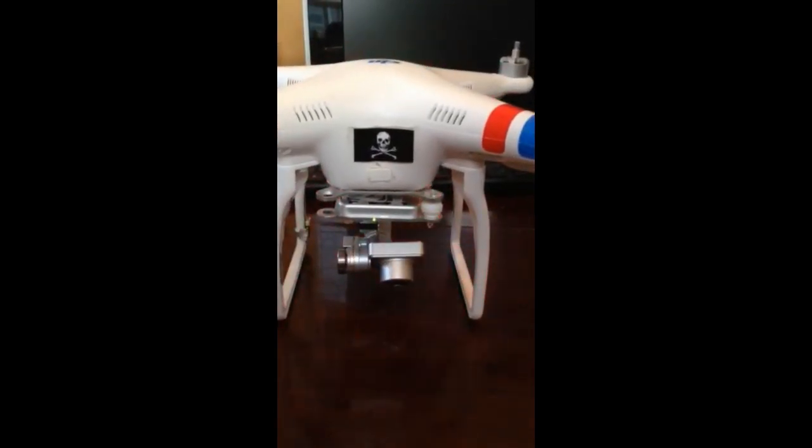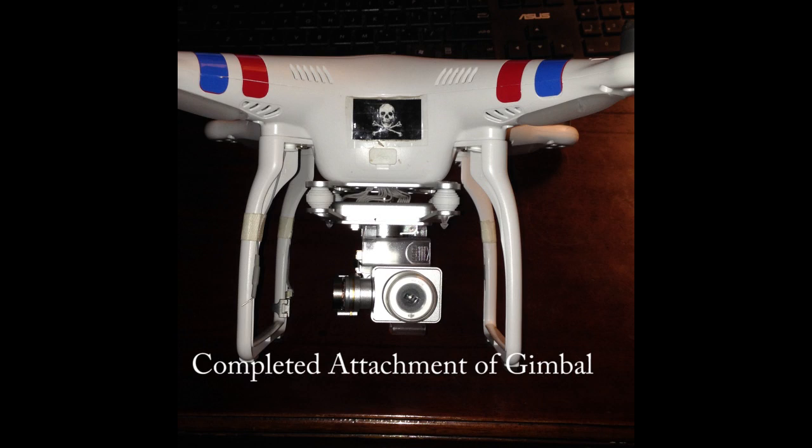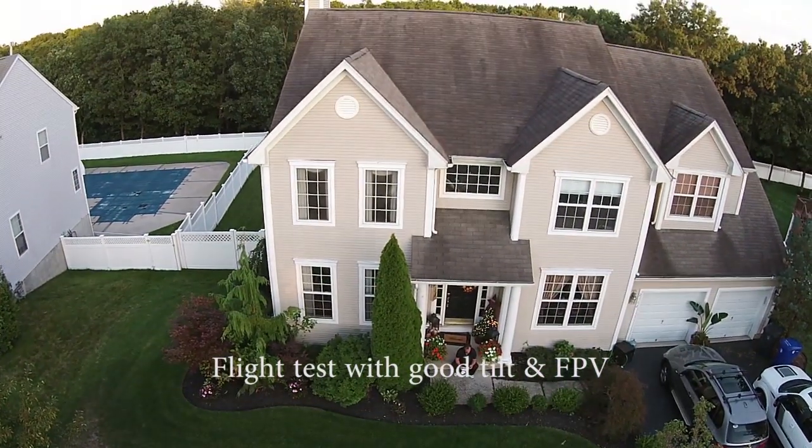So we went ahead and completed the attachment of the gimbal with all the dampers — that's a pain in the neck. Take your time and use a small screwdriver.